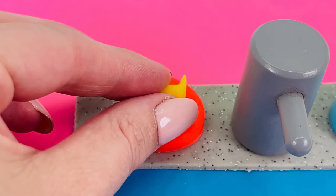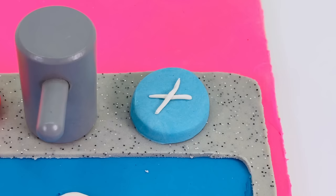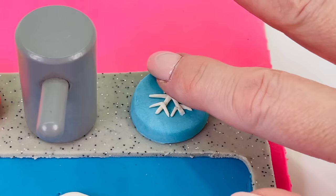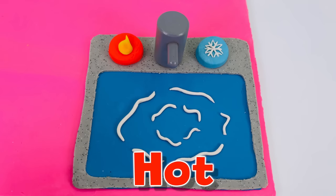I've made a little flame to make it look like it's the hot tap. And now I'm going to use this white play-doh to make a snowflake on the cold tap. Looks fantastic. We've made our kitchen sink with a hot and cold tap. Let's turn it on.